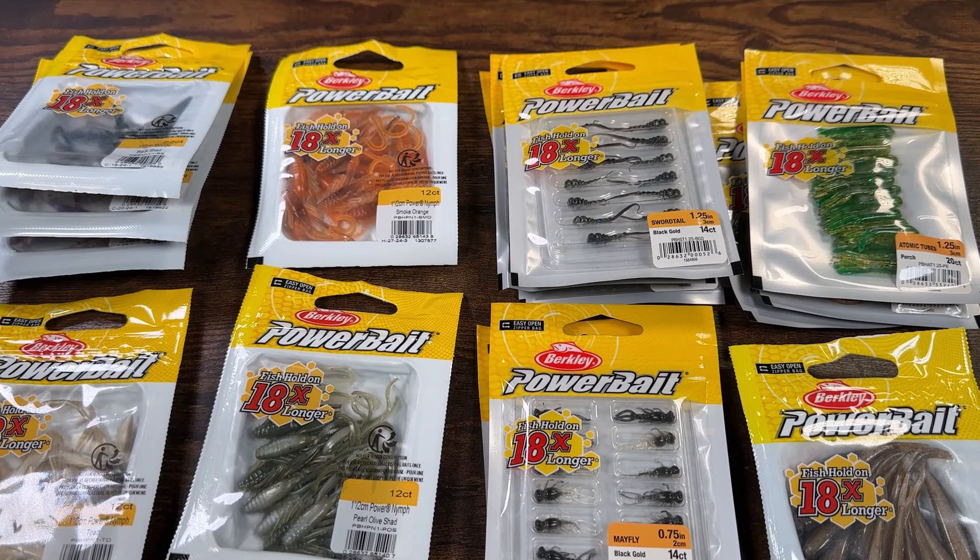Well, howdy folks! I just received a box full of Berkeley lures, and I was looking at these lures under the lights because some of them I'm seeing for the first time. I thought, man, these look interesting — let's make a quick video with them and share my completely spontaneous opinion on them.